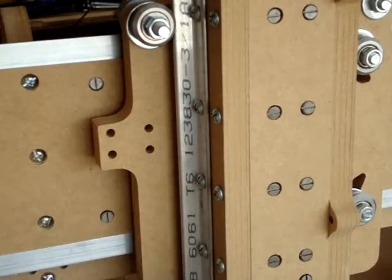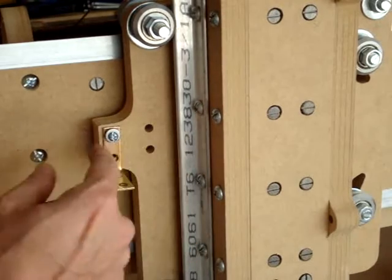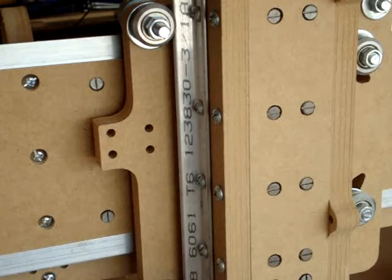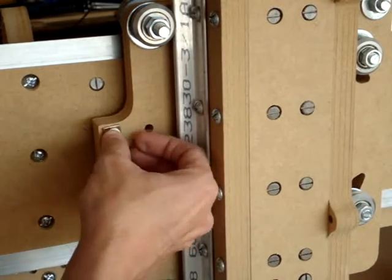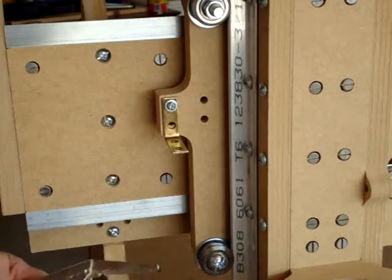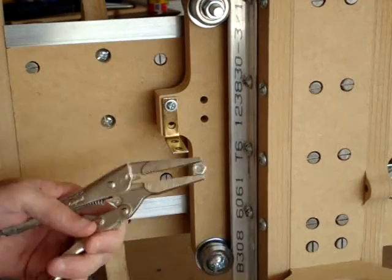We're going to put one washer on the screw, put that on the bracket, and put the bracket in. Add another washer in the back. You'll need needle nose pliers to get the nut in there.